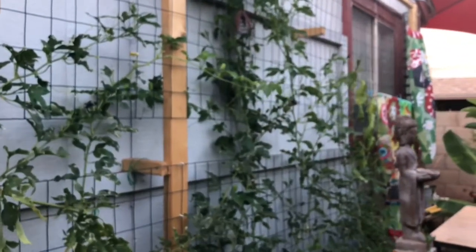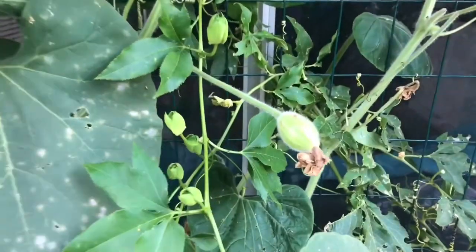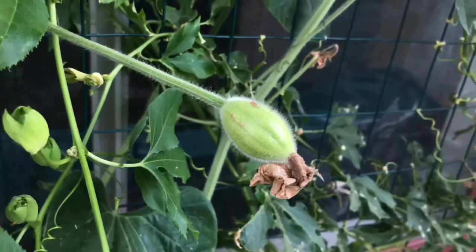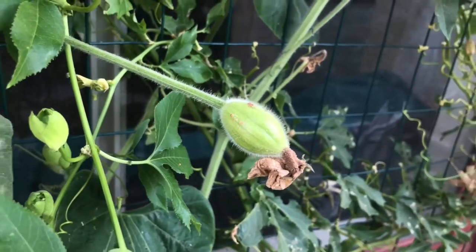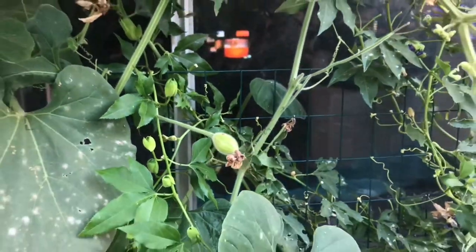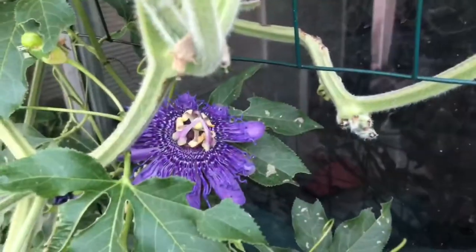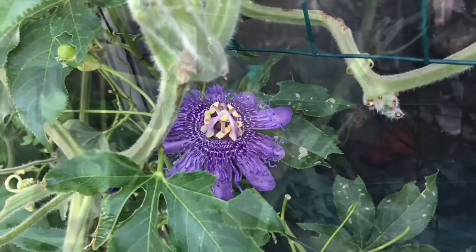This plant is on the same trellis as the incense passion vine here, and here's a flower. Now check this out — here is a fruit, which is quite weird, because it's supposed to be looking like that right there, but instead it looks like this. What do you think, folks? Is it a cross between the serpengord and the incense passion vine? Interesting, right?